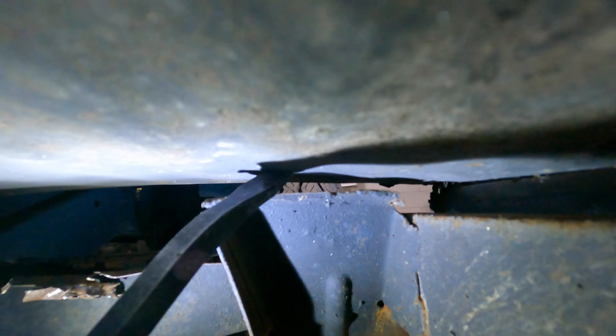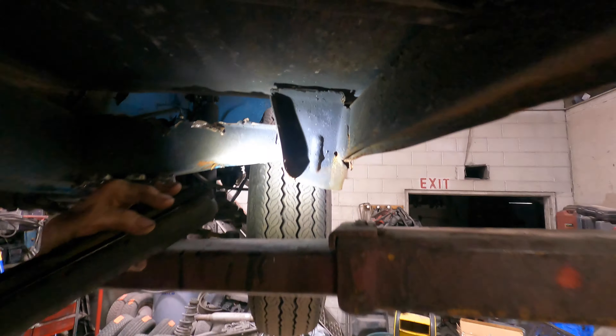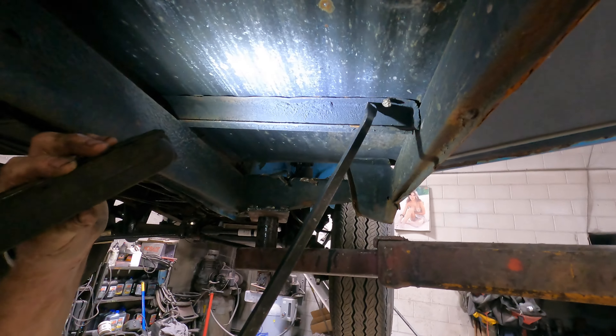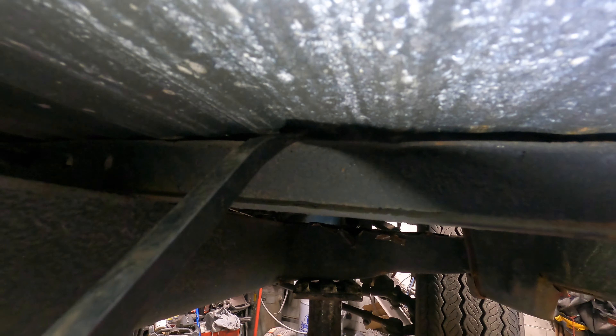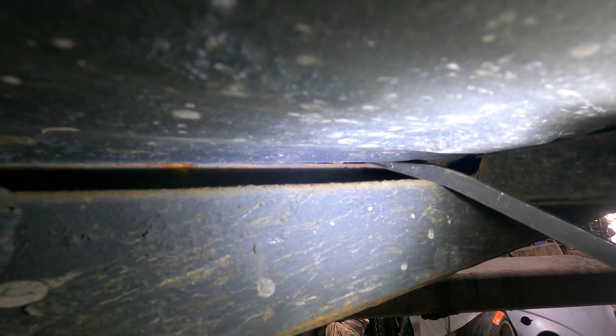Up here too — not attached, nothing. On another bus, every rib that hangs down would be a spot weld — every one of these ribs should be welded. You can see it's just not — there's nothing there, not welded at all. Even this outer part is just laid down. Look at the outer door frame — you can tell that's not welded either, see how it just moves.